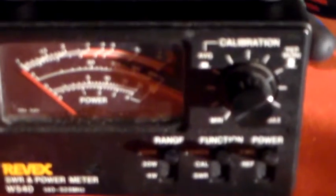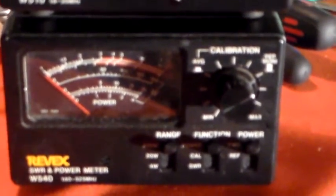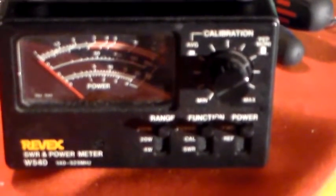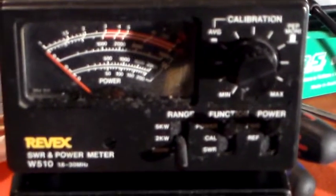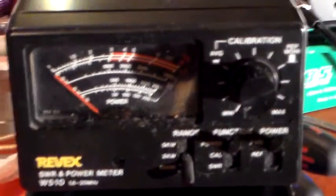I'm going to fit a couple of Rev-X power meters here that I bought a very long time ago. This one here is a 140-525MHz unit. And this one here is a 1.8-30MHz unit. The trouble is that the range on the HF one is 200W - it's got 200W, 2kW and 5kW ranges. It's obviously made for crazed CB-ers in the United States.